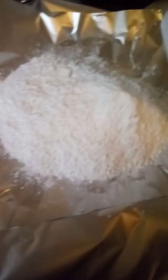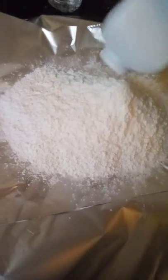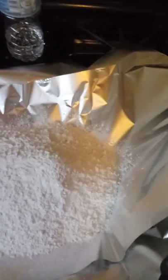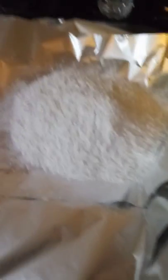Let me pour this on here. I'm gonna close it up. I'm actually gonna stop the video right here so that I can close it up, because I need both hands to close up the aluminum foil.